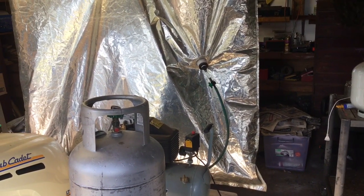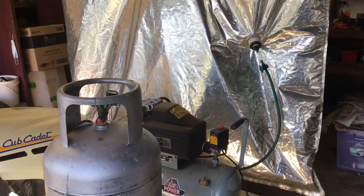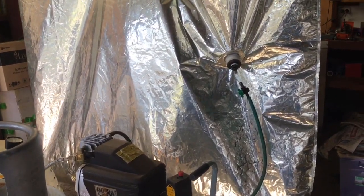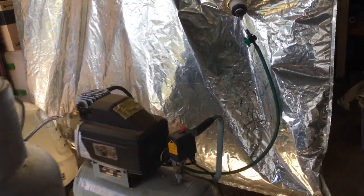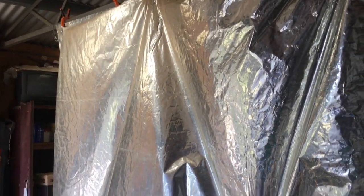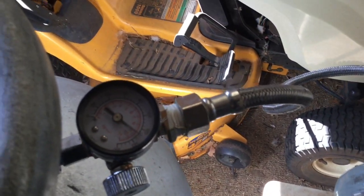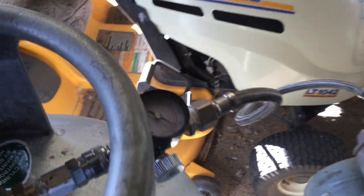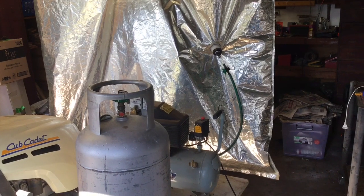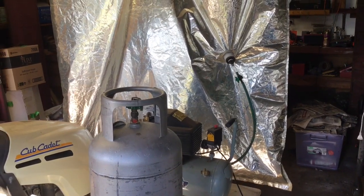We're 12 minutes in and the bag is essentially empty. The higher the PSI goes in the tank, the longer it takes to compress — I've noticed that — so I'm expecting the rest of it to take up to half an hour. At the moment it's sitting around 130 PSI. I'm very confident I'll get all of it in; the needle might go off the scale a little bit but we'll see.